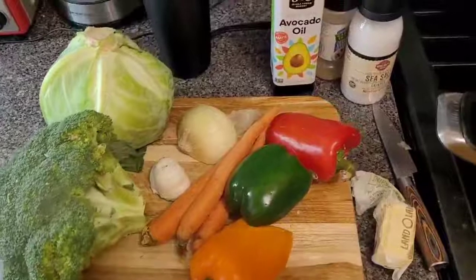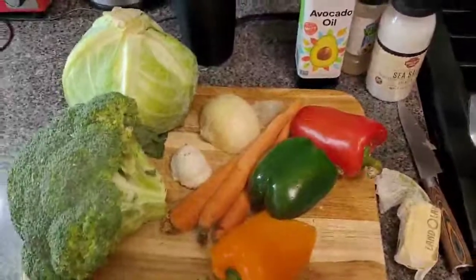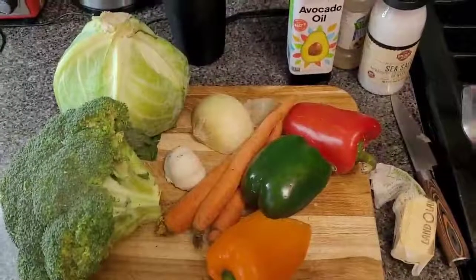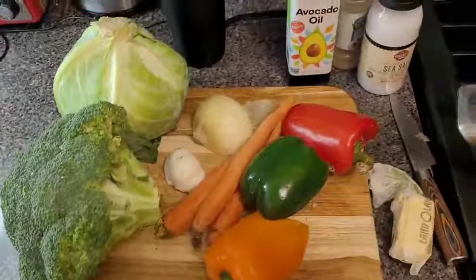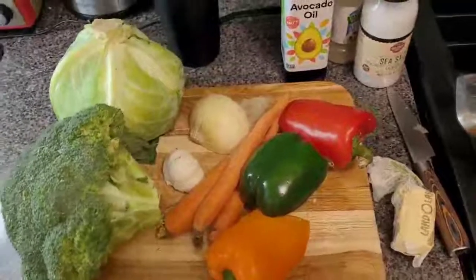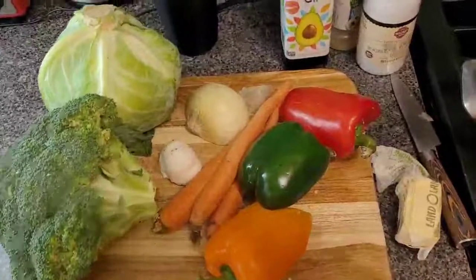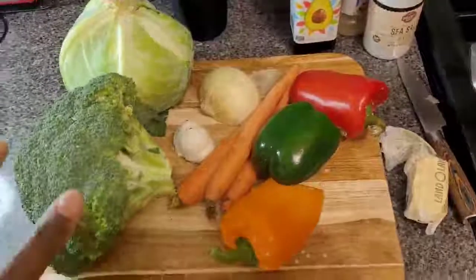So today, me — Sister Ophira from Ophira's Creations — is going to be giving Johanna's household steamed vegetables, salad, garlic bread, and honey garlic chicken wings. And this is what I'm going to be using.